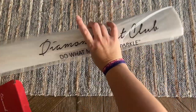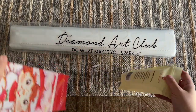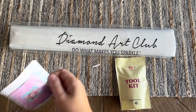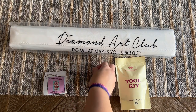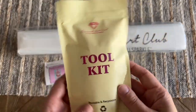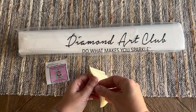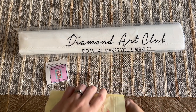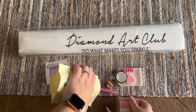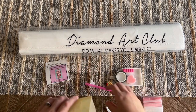So there is our kit, and we've got a tool kit — and I can hear my little one, he says let's go. We also have a little sticker sheet here. Let's take a look at the contents of the tool kit — it's going to have everything you need for your diamond painting and usually some fun extra goodies that you don't necessarily see with other diamond painting companies, which is fun.